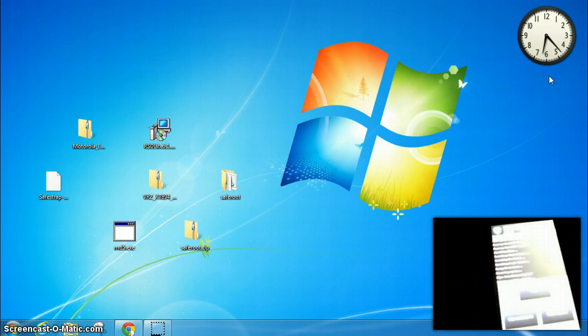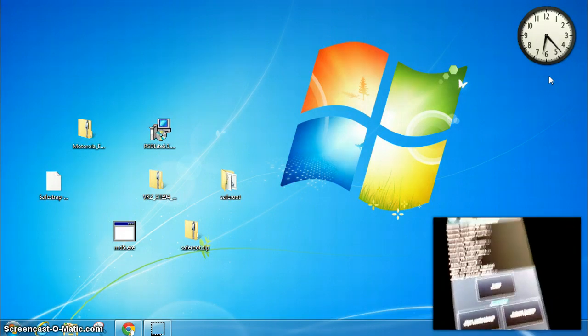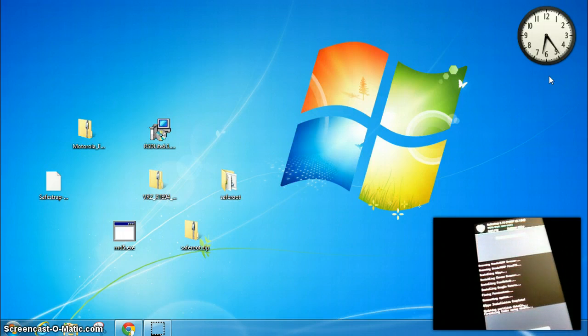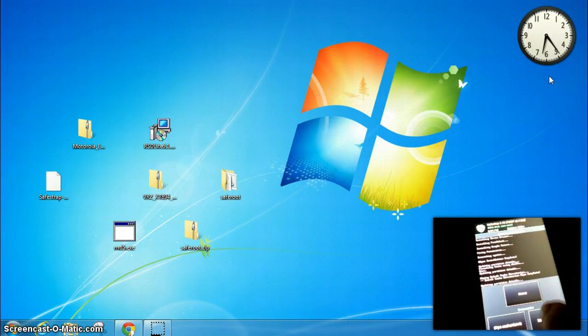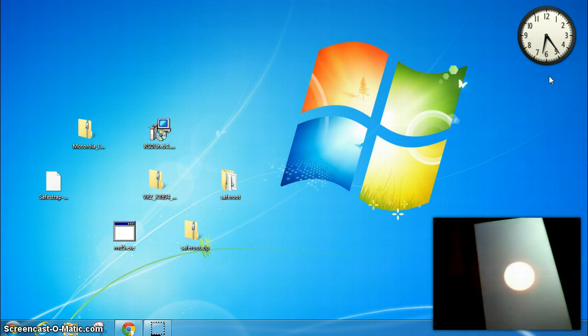Now we have three options: Home (the SafeStrap home), Wipe Cache and Dalvik, and Reboot System. I always recommend going ahead and selecting Wipe Cache and Dalvik — we need to swipe to confirm. It's more likely the ROM will boot cleaner that way. Then we'll select back and Reboot System. It usually takes longer for the first time the ROM boots. We got the SafeStrap screen — you can just select Search to continue, otherwise it'll continue on its own after a few seconds.